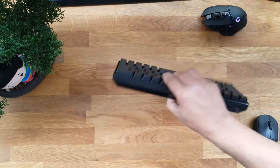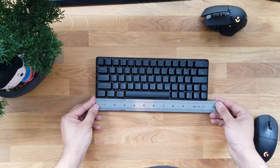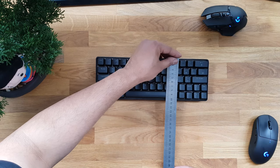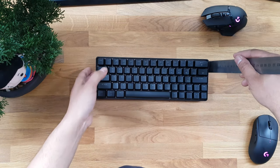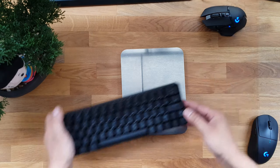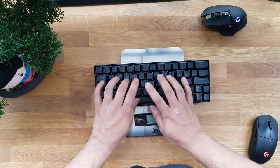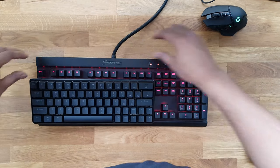Moving on to dimensions: it's about 11 and a half inches wide, roughly 28.5 centimeters. This is very small compared to full-size boards. It's about 10 and a half centimeters in depth, and from the lowest point to the highest point it's about four centimeters. The whole board in this form weighs 444 grams.